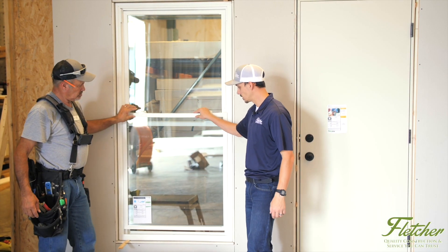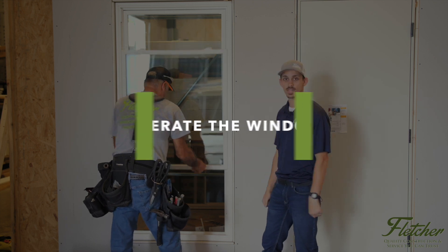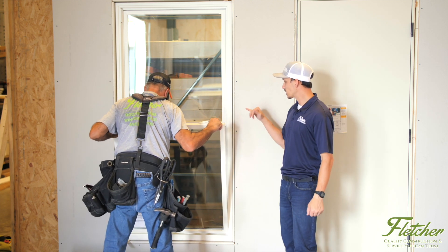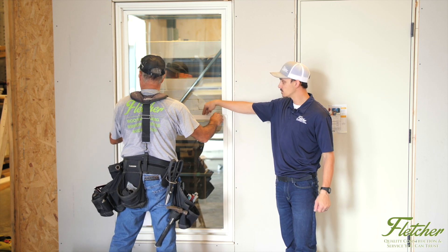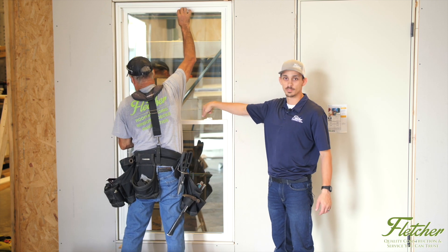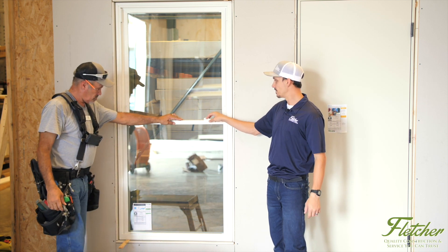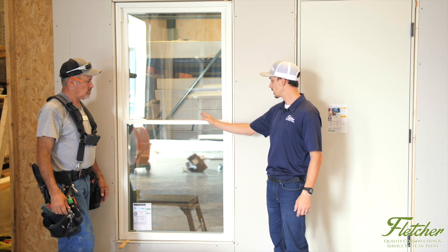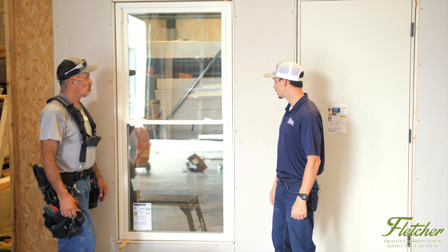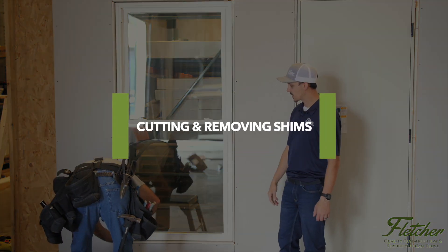The last and final step is to operate the window and make sure both sashes operate and tilt correctly, with smooth operation and nothing binding or getting caught. Sometimes if the locking mechanisms don't line up, there are screws to adjust them — you'd unscrew the back locking mechanism, lock both sashes, adjust the back lock, open the sashes, and re-screw so both locking mechanisms line up. In this case ours already line up perfectly, but sometimes that is a necessary step in the installation process.